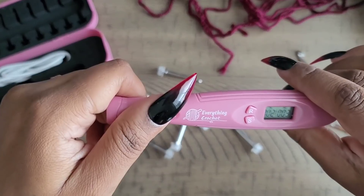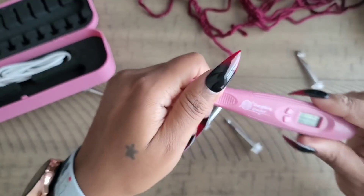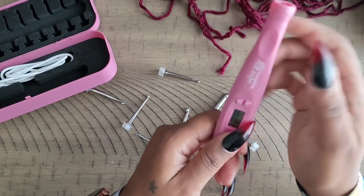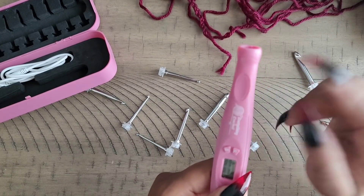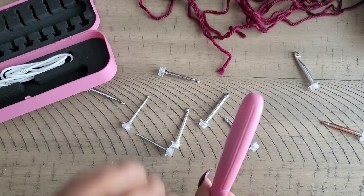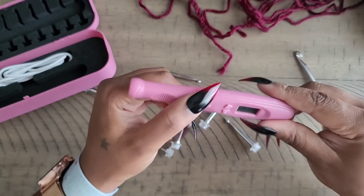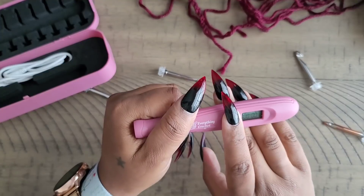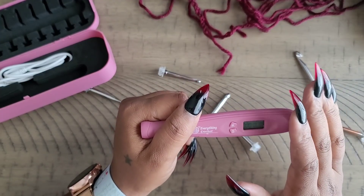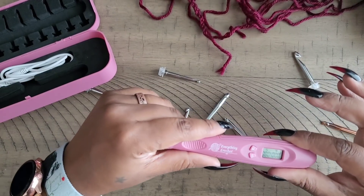The way the hook bows down also helps prevent accidentally clicking those buttons — you'd have to intentionally press with your knuckle. I had no problems accidentally hitting the button while crocheting. Also, if you hold the hook sideways, the buttons are completely out of the way. When you're done with a project, press and hold to clear it. After a minute or two, the digital screen goes blank — that's just a battery saver mode, not a sign it died.